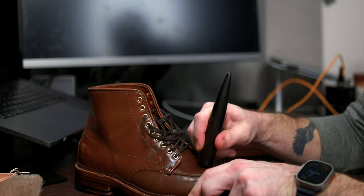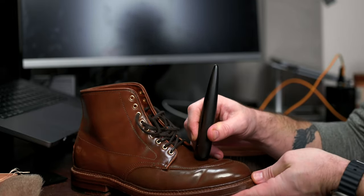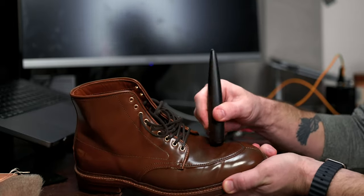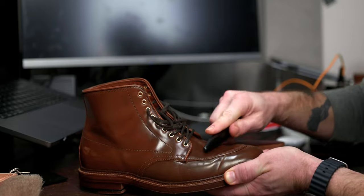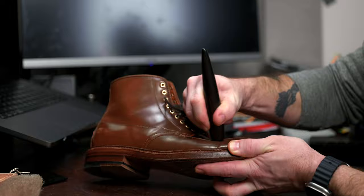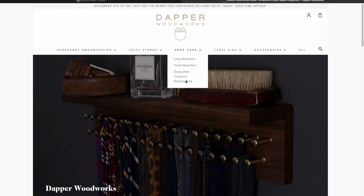For those of you waiting for the update about the ebony stick — this is a tool I designed with Dapper Woodworks to care for shell cordovan. The first batch is complete and has shipped out earlier this week. I couldn't be more excited to finally get these in your hands. The second batch is going to be released this upcoming week. Stay tuned for more information on my Instagram and YouTube community page — I'll provide specific details about the date and time when that batch will be released on the Dapper Woodworks website.